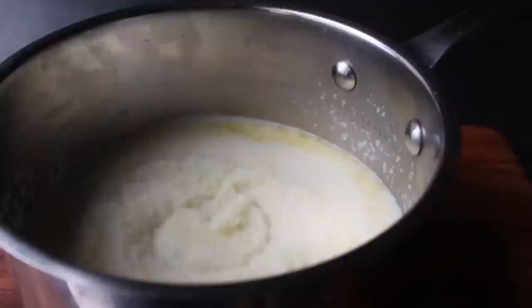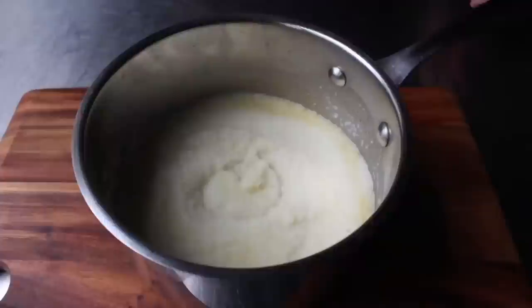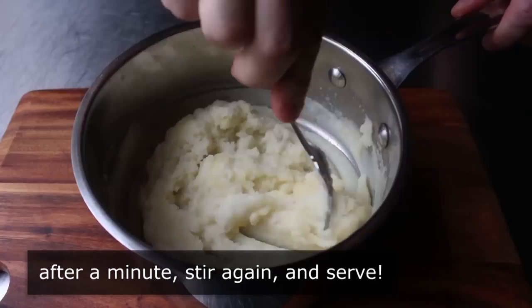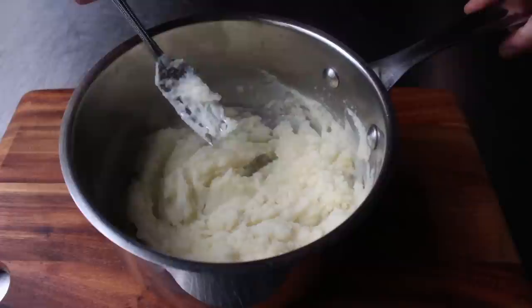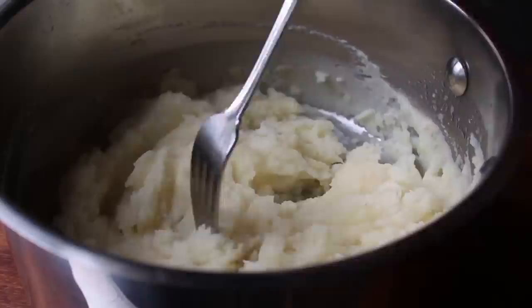Give it that 10-second mix with your fork, then wait exactly one minute for the magic to happen — and I mean that literally. After 60 seconds, take your fork and give it another quick stir for about 10 seconds, and that is it. If everything has gone according to plan — meaning you measured and followed the directions — you should be enjoying something remarkably similar to traditionally made mashed potatoes: buttery, creamy, light, and fluffy, and nothing close to the dense, gluey mess most people are forced to endure.